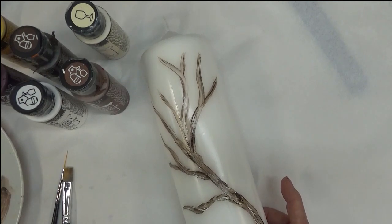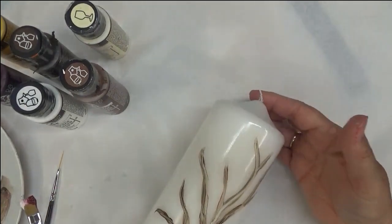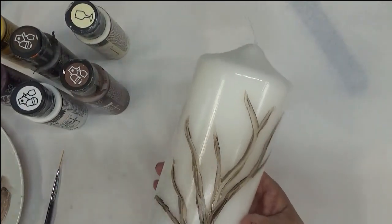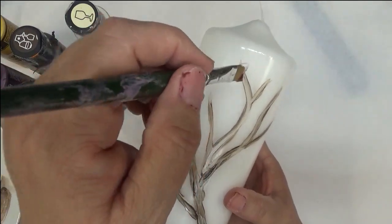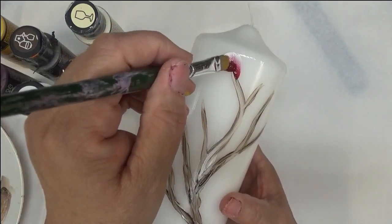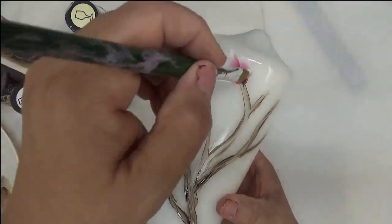Alright, so then the next part I'm going to show you is how to put the blossoms on. I will be using the smaller of the two brushes, which is the 10. On this part, I'm just going to be using the Wicker White and the Berry Wine. Alright, so we're going to get started with this. The Wicker White will be at the top, and I'm just going to do kind of a — it doesn't have to be real ruffly, I'm kind of making it more ruffly than it needs to be here.